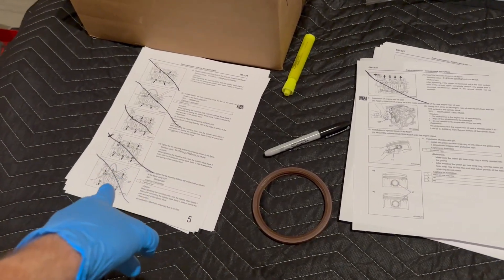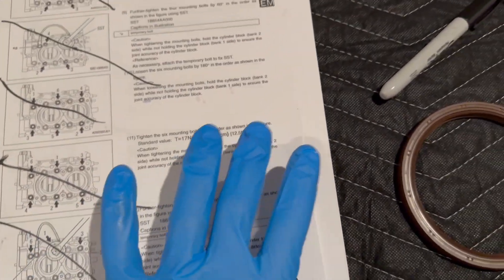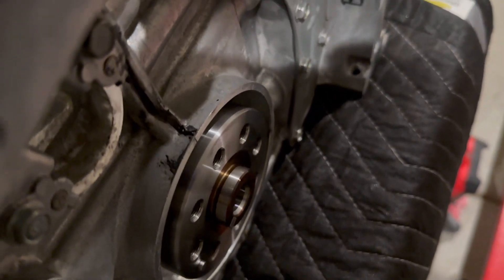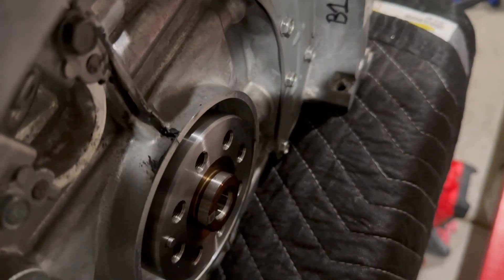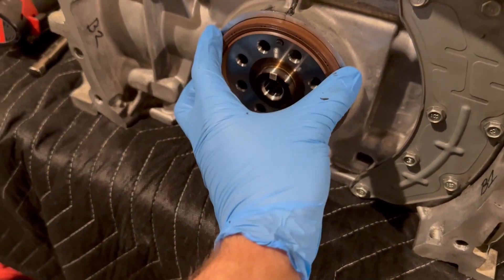I finished tightening the bolts — you do all your torques, like 12.5 foot-pounds and then turn by 60 degrees and all that. I'm checking the rotation and it feels tight but it almost feels like it's getting looser the more I rotate it. I'm not entirely sure if that's just because the assembly lube is so thick, but I'll see what happens. Next is the rear main seal.